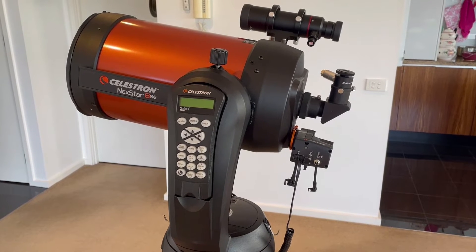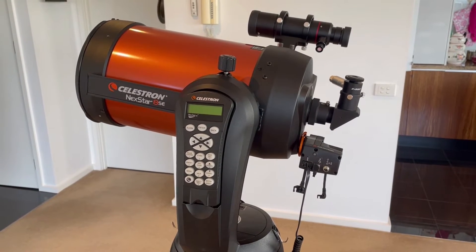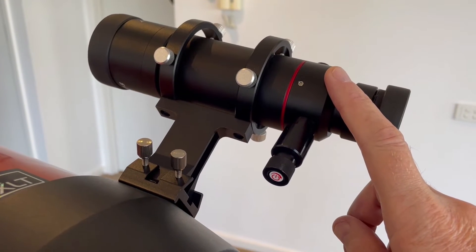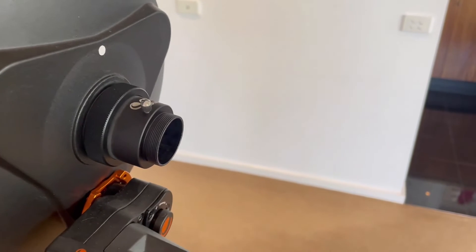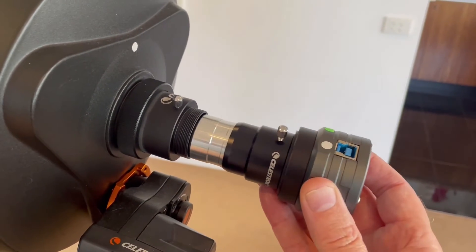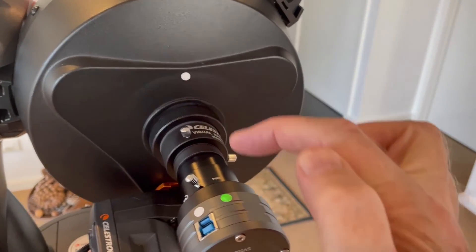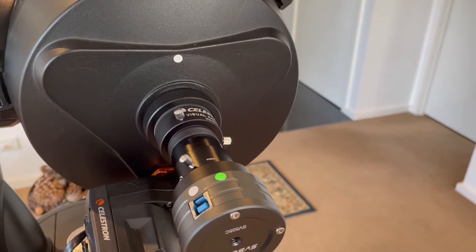Now we are going to connect our SVBony SV505C planetary camera to our telescope. In this video I am using a Celestron Nexstar 8SE telescope. This is fitted with a Celestron focusing motor and also an SVBony 208 finderscope. So the first thing we are going to do is to remove the eyepiece from our telescope and replace it with the SV505C camera. You'll notice the green and white dots which I use to align the telescope with the camera, which greatly assists me when navigating to planetary objects using SharpCap.